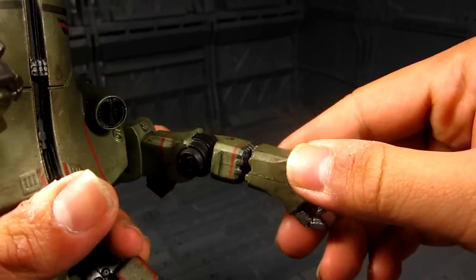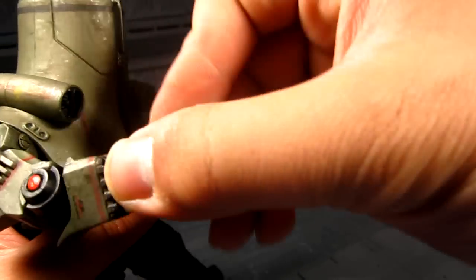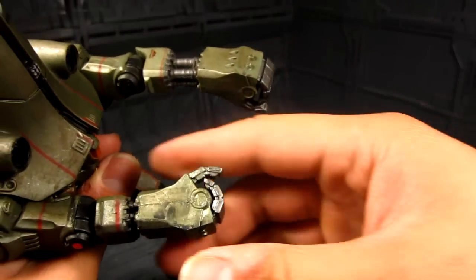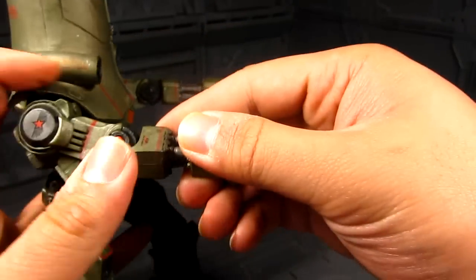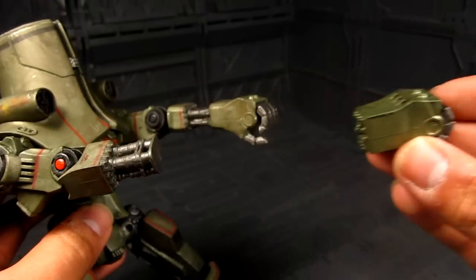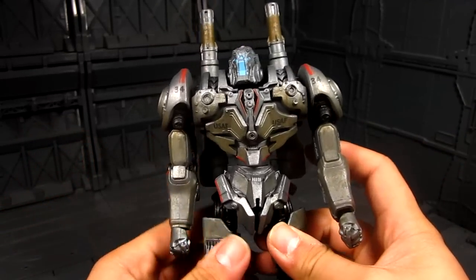Coyote Tango actually extends a lot longer than I thought. That's pretty much how far you can extend it — quite a bit. I've also realized there's a swivel here, which is great. So you can extend it all the way and take it out — rocket punch! Actually, that's not a bad idea. I don't think I have any problems with Coyote Tango so far.